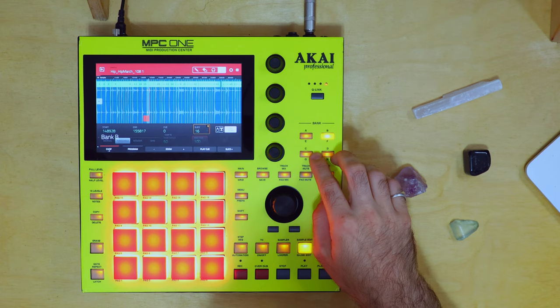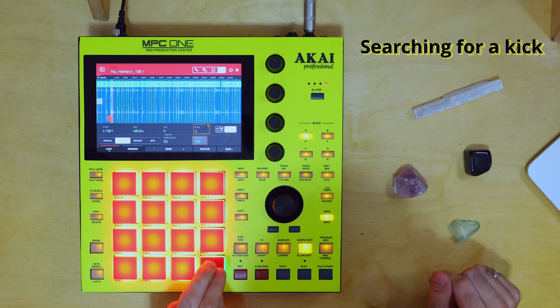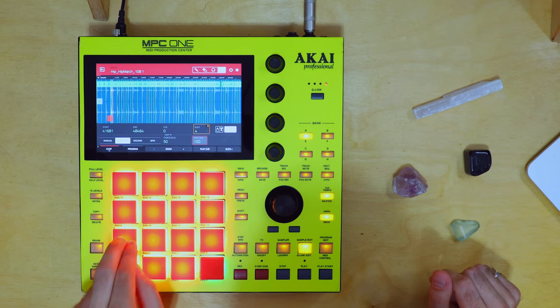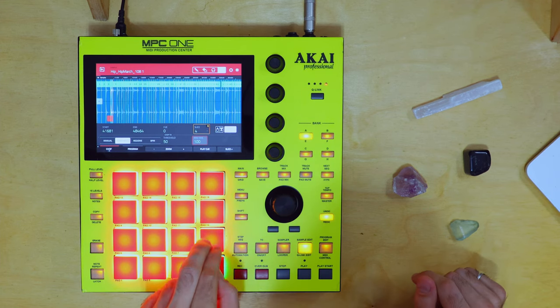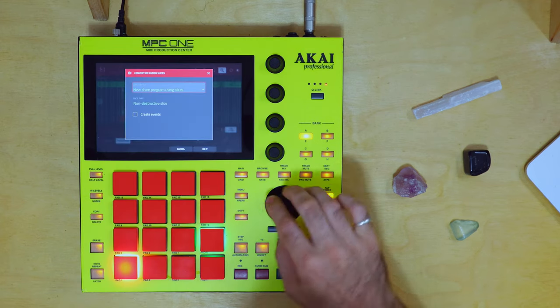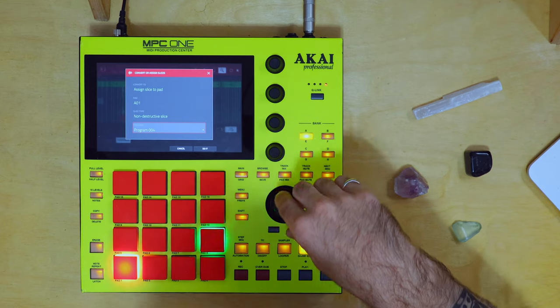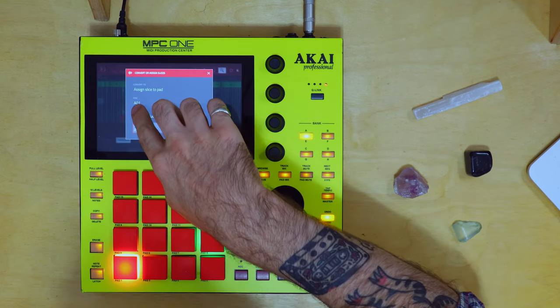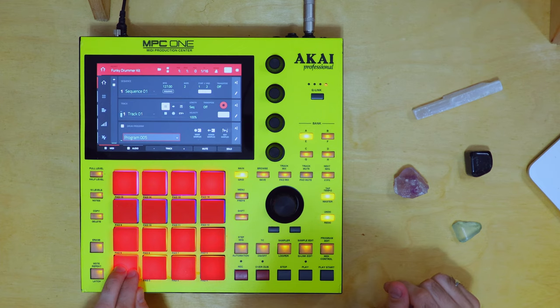So now that we have this understanding, let's zero in on a kick. That one's all right. Let's choose that one — this one's good but it has a hi-hat on it. This one's bare, so let's keep that. Make sure you're on the right pad and we could actually transport this. Hit Shift and then Convert, scroll down to Assign Slice to Pad. One little tricky thing here — make sure that you're assigned to a different program. I'm currently on program four, so I'm going to scroll down to five, pad A01 of program 05. There's our kit.